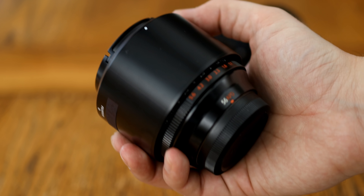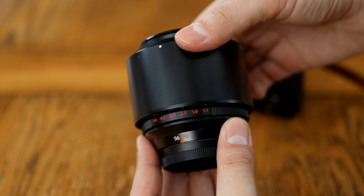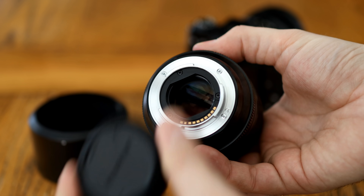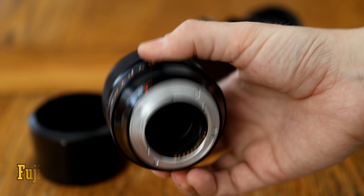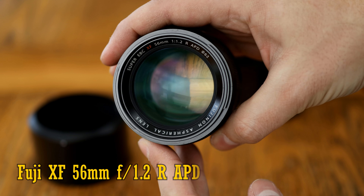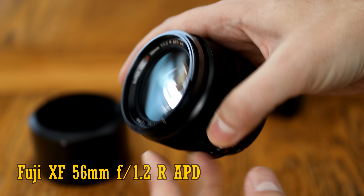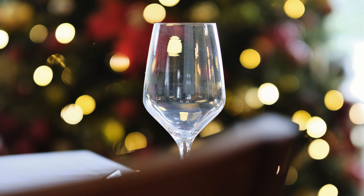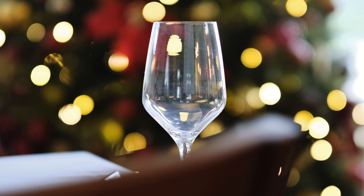Howdy again everyone, and it's time for some déjà vu, as I test out an alternative version of Fuji's excellent 56mm portrait lens, the Fuji XF 56mm f1.2 R APD. This APD version of the lens has a special apodisation element inside of it, to try and make the lens's bokeh a bit smoother.